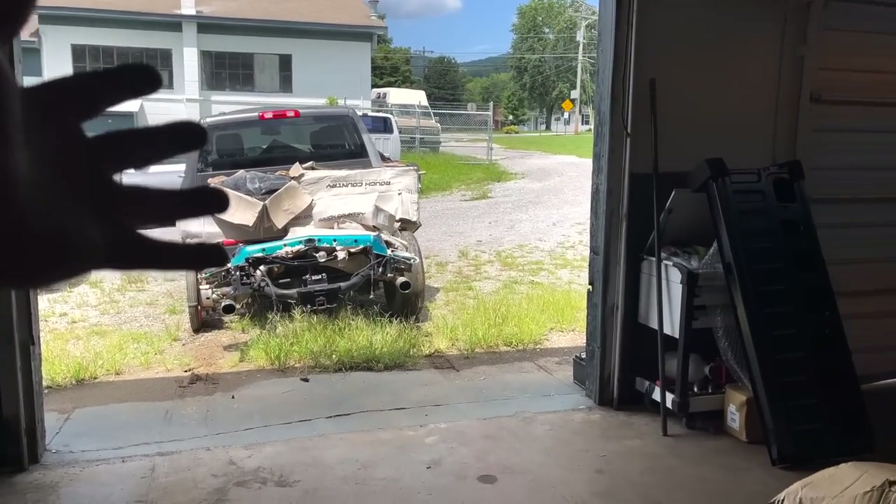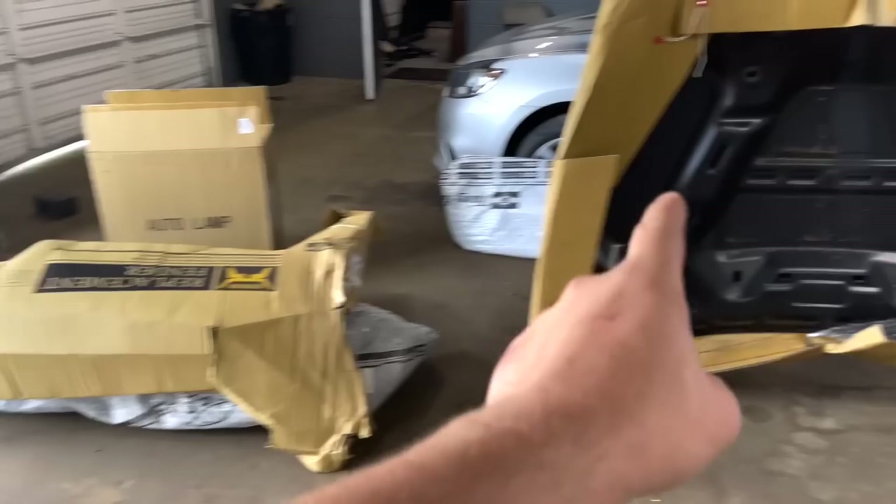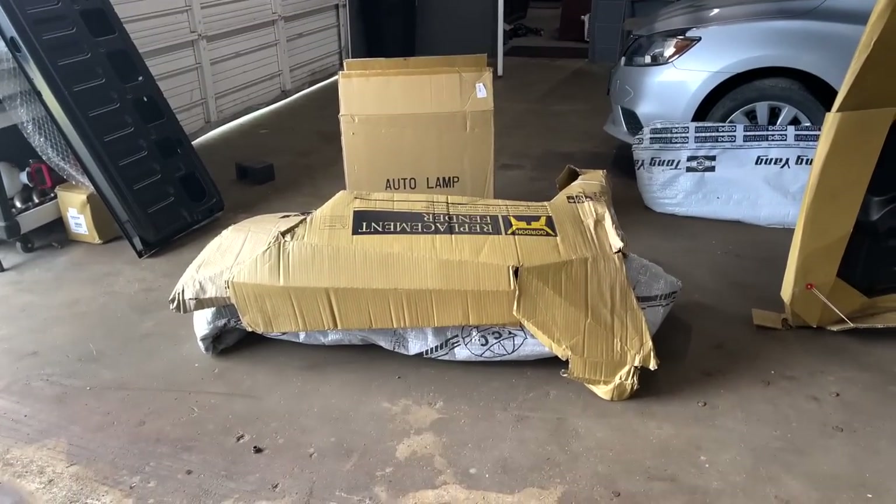We got the truck pulled out and now it's time to go ahead and get all these parts sanded up. We're going to sand all the backsides of the hood and the fenders and get everything painted in so we can put everything on the truck. We want to have everything trimmed out so we can just close the hood and take it to the other shop. I wish I had some stands, but we're going to have to figure out a way to hang all these parts up and get them sprayed in.